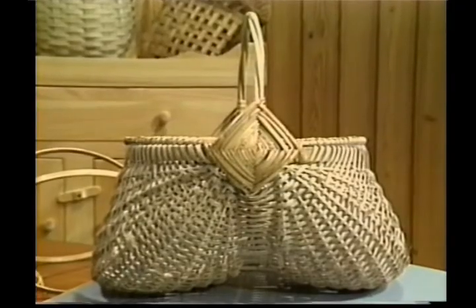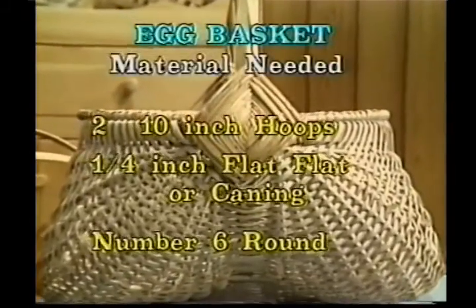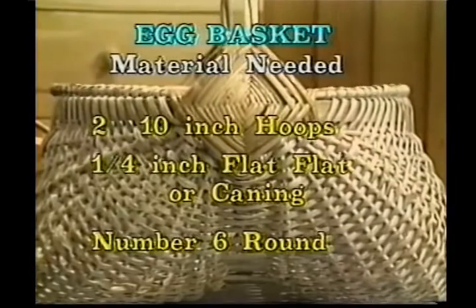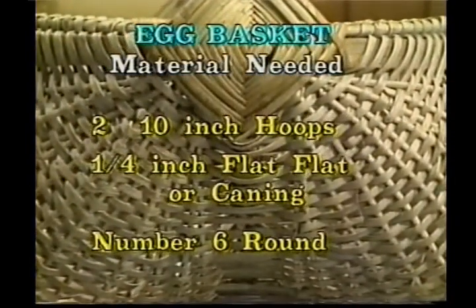There's really no cut pattern for today, but the material pattern is as follows. You'll need two 10-inch hoops, quarter-inch flat or caning, and number six round.